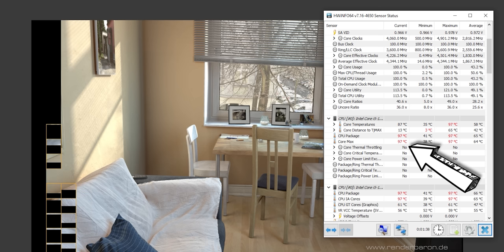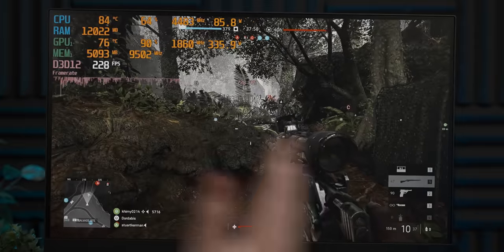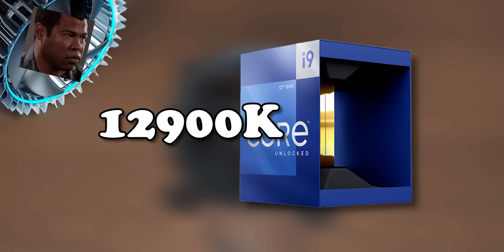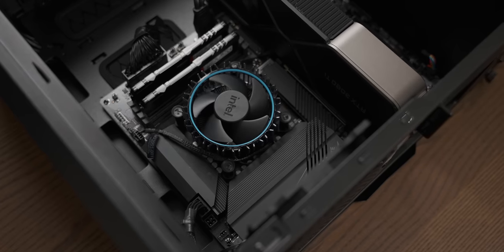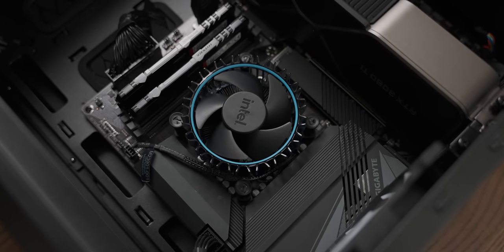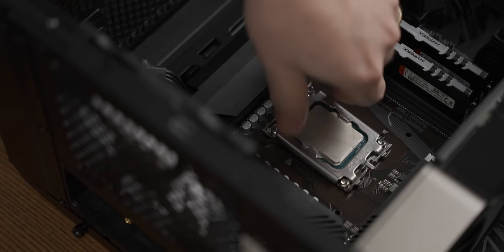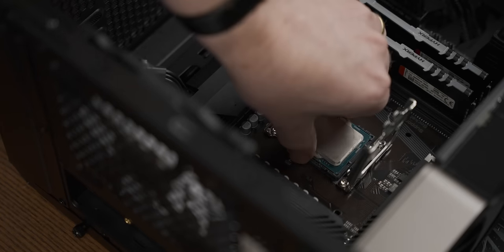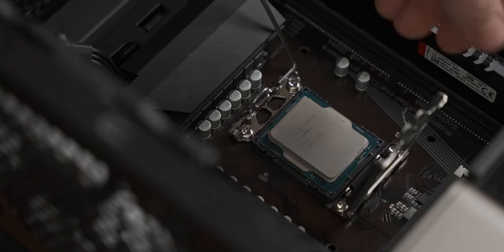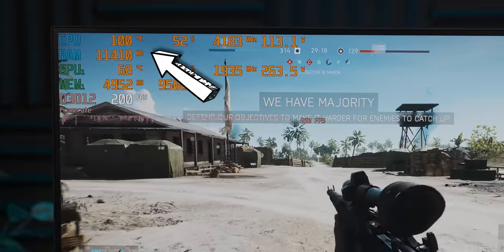Instead of just overclocking the 12600K, I think we should just step it up to the next level. We need to quickly swap out the 12600K for the big daddy — the 12900K.